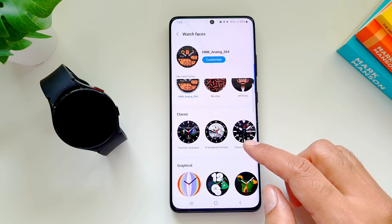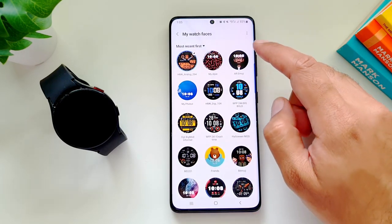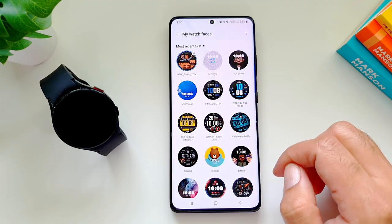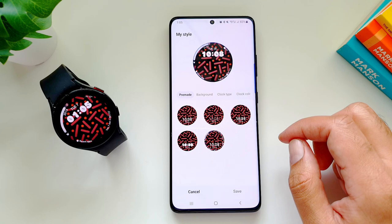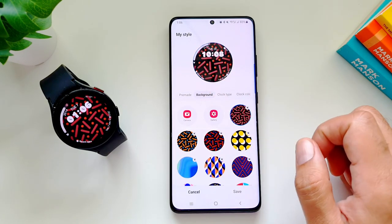The first one I want to talk about is the My Style watch face, which allows you to create custom designs based on the color palette that you want. You can even create designs based on your wardrobe or the clothes you're wearing to match the watch face. Go into Customization and here you can see some pre-made watch faces.